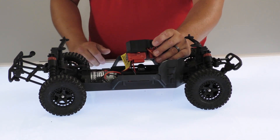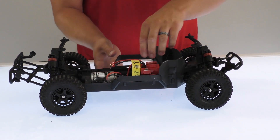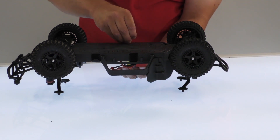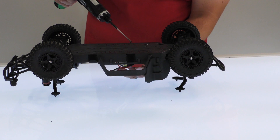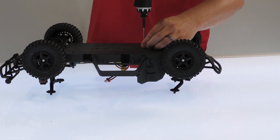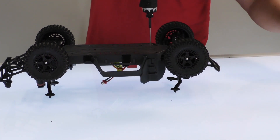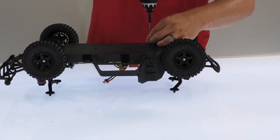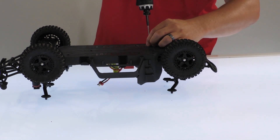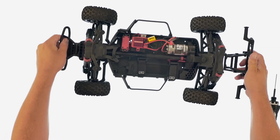So, once you've replaced the servo or just want to upgrade everything, once you're done with that, you just reinstall everything, slide everything back in, flip the truck over, and install your four screws. You'll also have the additional servo horn screw you have to install. Once you do that, you're all set to go.